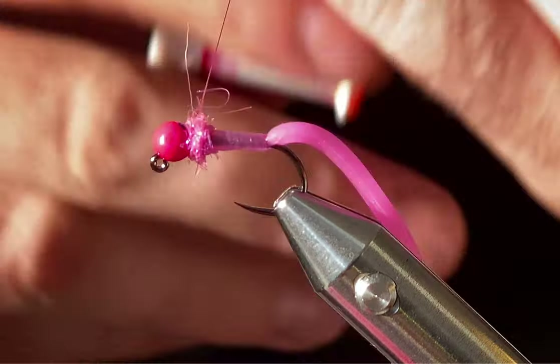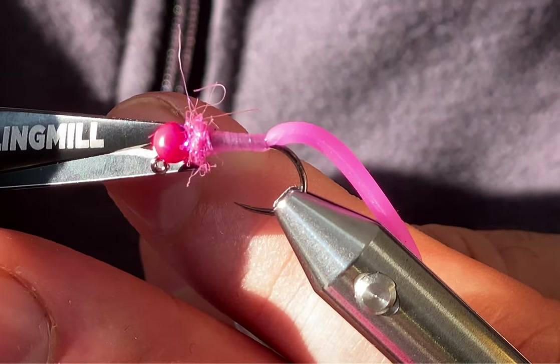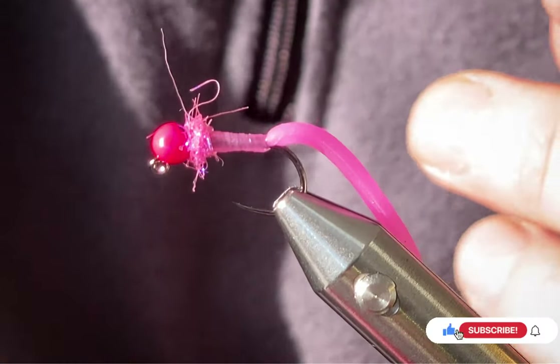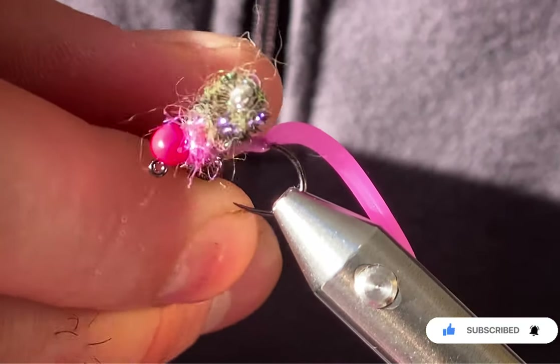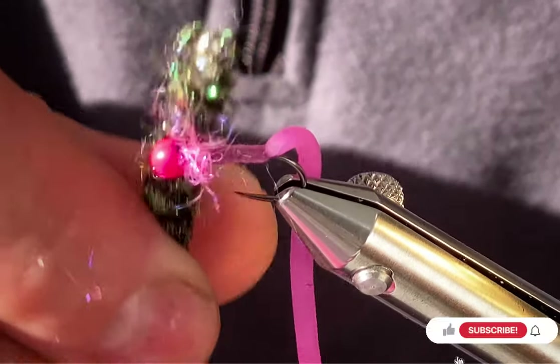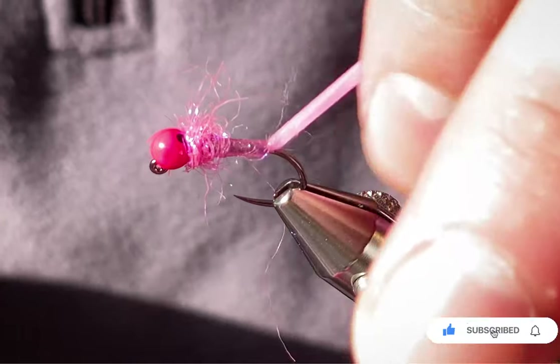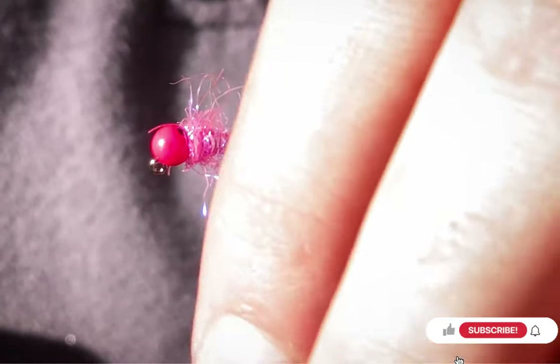Whip finish and trim off, then just pull a few of these little fibers out to rough it up — make it look like it's been attacked. And that's it, simple as that.